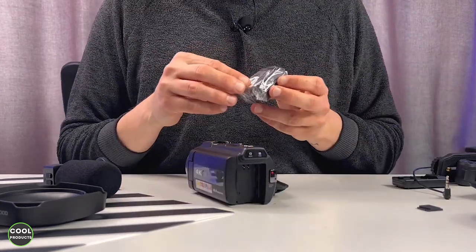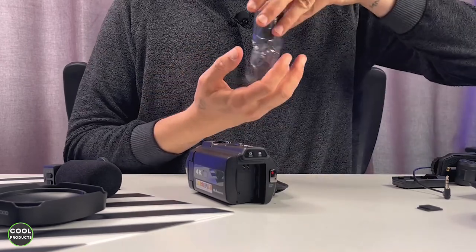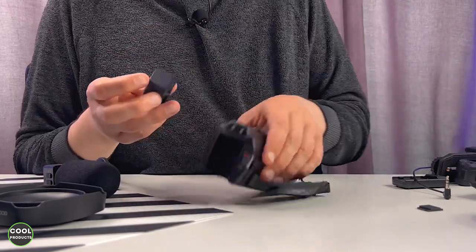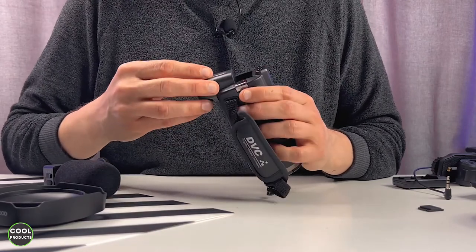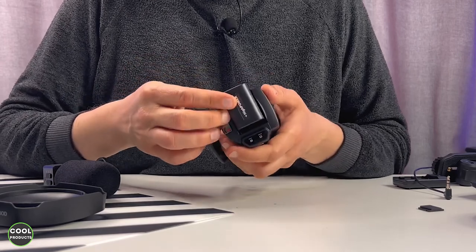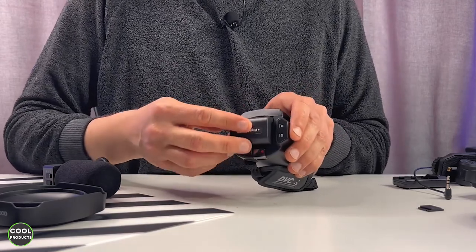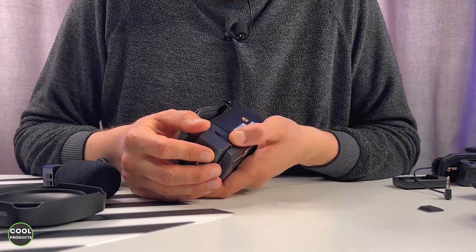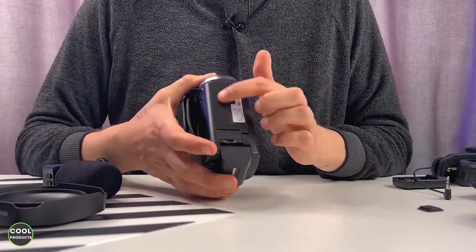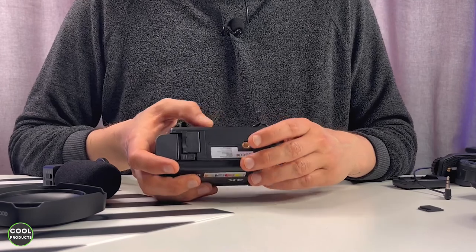The first thing that we have to do is attach the battery. You get two batteries and my suggestion is to keep one charged with you at all times. In order to attach the battery, you cannot just slide it in as it is — there is a button on the bottom and you have to slide it, and then the battery is inserted. Here at the back there is also a screw so you can use it to mount the camera on a tripod.